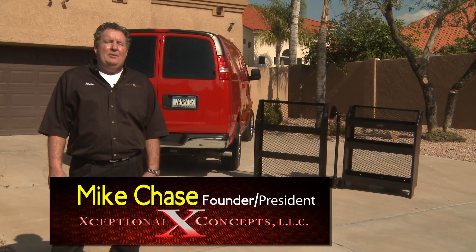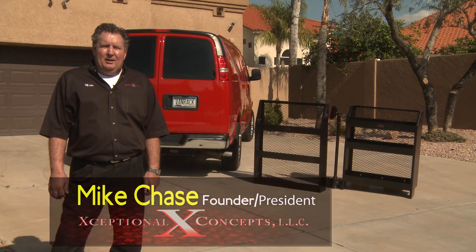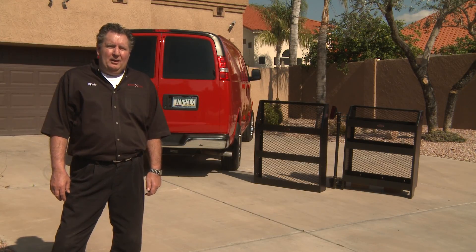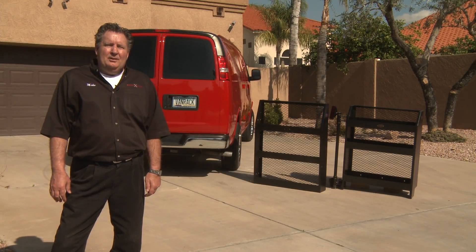Hi, I'm Mike Chase. I'm the founder and president of Exceptional Concepts here in Scottsdale, Arizona. I'd like to take a moment of your time to show you what we have developed, and we call it the Swing Out Van Rack. It all begins with a concept, and that concept has to be exceptional.